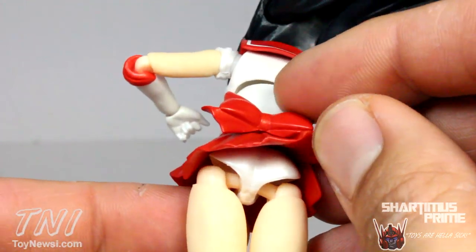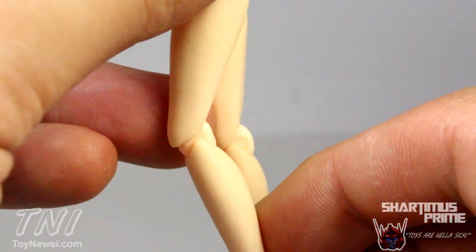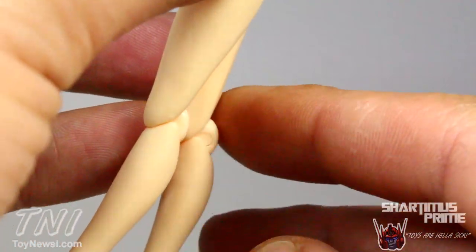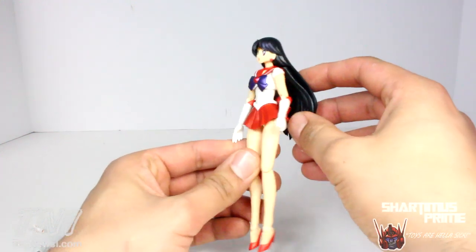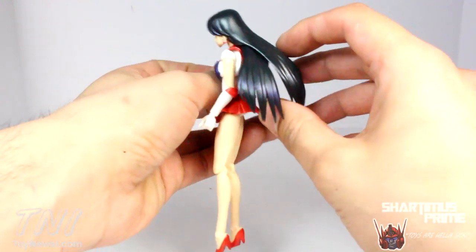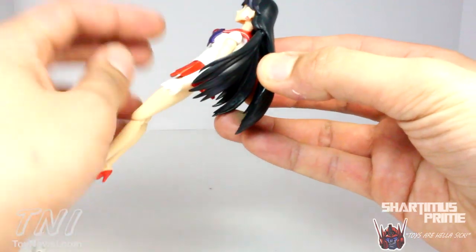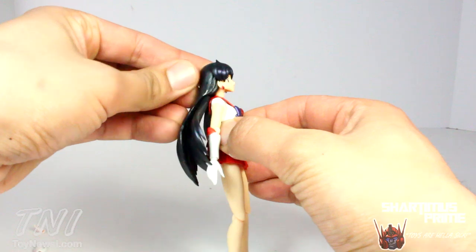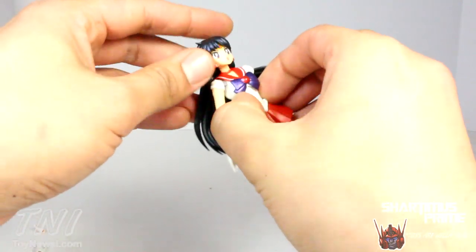One thing I thought was going to be a big problem were the hinges at the back of the knees, but it really doesn't bother me once you start bending it around. Like most Figuarts figures, she has pretty good articulation. She has hair pieces that sprawl outward, and they also have a hinge so you can move them up and down. Her head can't move up too much — that's a little bit of a bummer — but she does look down very far and rotate side to side, with a bit of a neck pivot.